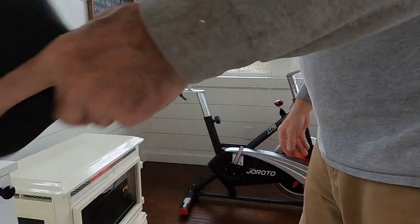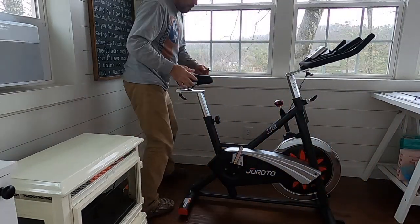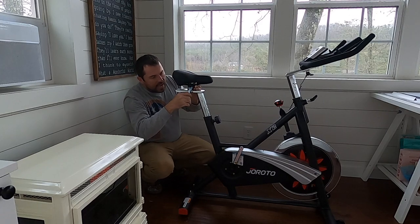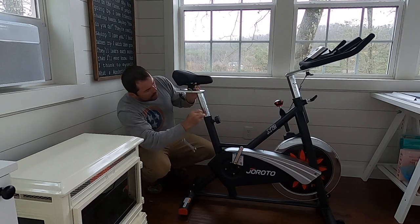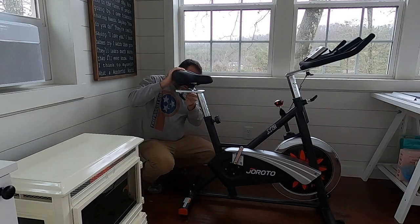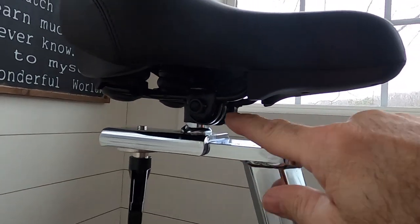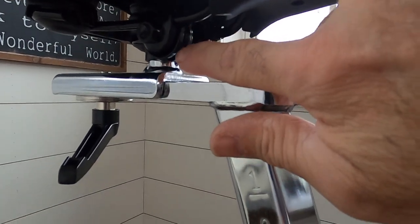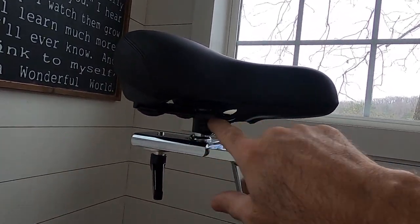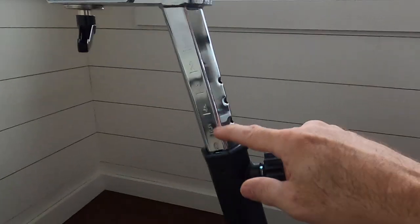The next step is going to be to put the seat on — 13 millimeter as well. You just want your seat nice and straight. You can put absolutely any cycling seat that you want on this bike; you do not have to just use this factory seat that it came with. This seat just goes right onto the stem and you tighten up this nut — one on either side. There are little teeth in right here, so this seat can be tipped forward or back and it can also slide forward and back on these rails. And then of course you've got your adjustment on the stem itself — forward and back, up and down.